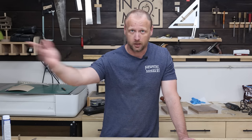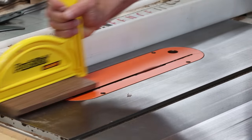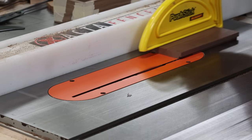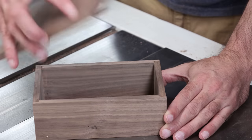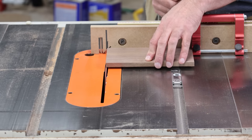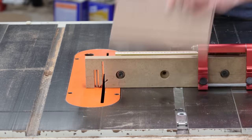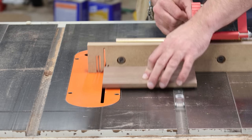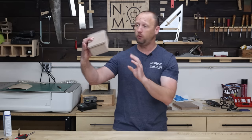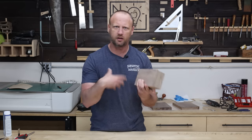I lower the saw blade down to about an eighth of an inch tall, then cut the long sides — make a pass, rotate the board, cut the other side, bump the fence over, repeat — until the lid fits. I do the same for the short sides using the miter gauge instead of the fence: make a pass, rotate the board, move the stop block over, repeat until the lid fits into the box the way it's supposed to. A little sanding and we have a beautiful looking box.